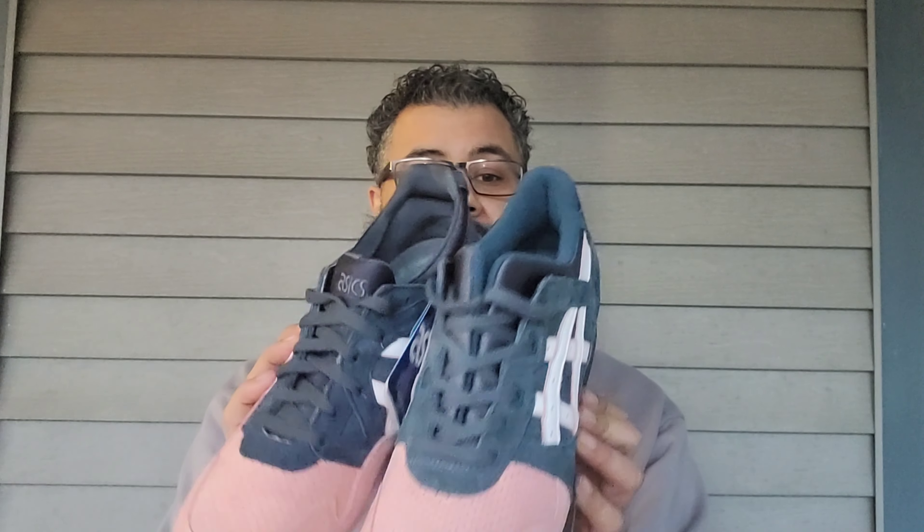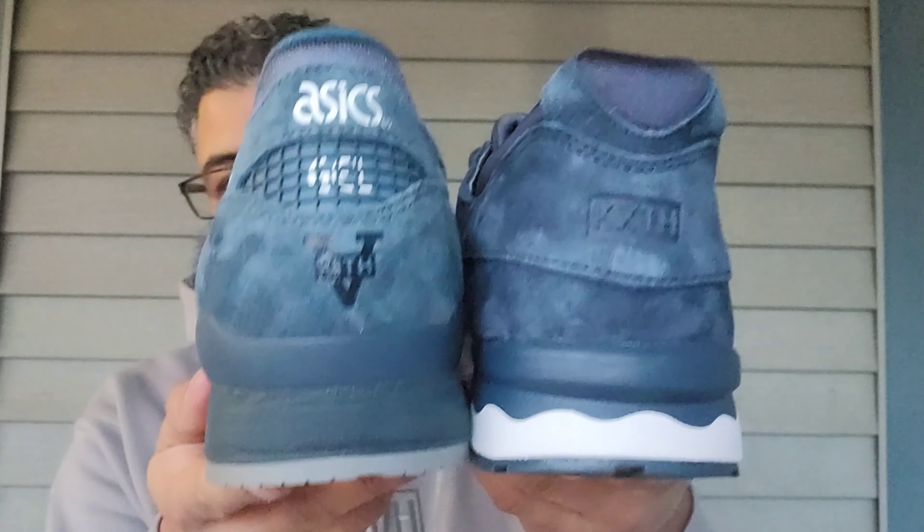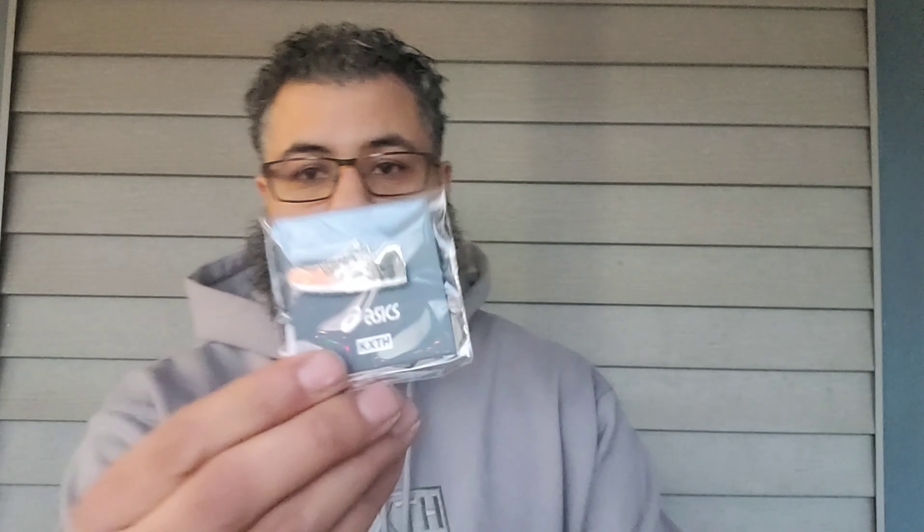This one has the blue midsole, gray outsole — that's the only difference. This is the 2016 pair, the 5-year anniversary, versus the 10-year anniversary. These are made in Vietnam, whereas these are made in Japan. They also come with a little pin — a little Gel-Lyte 5 salmon toe right there. Fire.